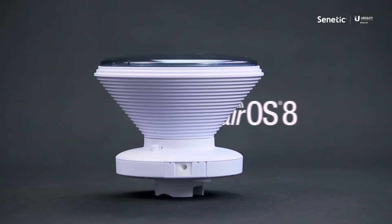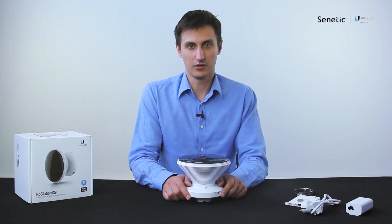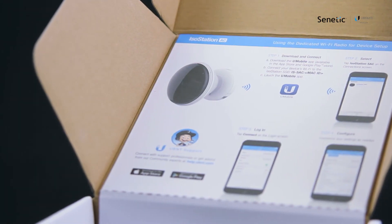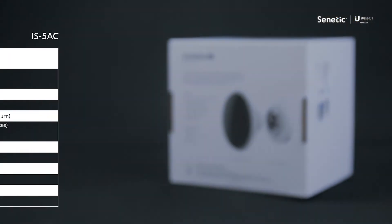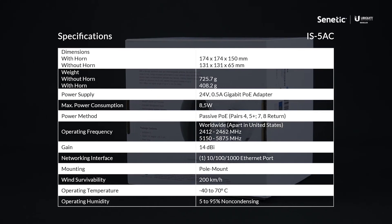This device has been equipped with version 8 of the Ubiquiti airOS, which allows it to be configured by a mobile app — greatly simplifying the initial configuration as well as accessing reports and diagnostic tools. The Ubiquiti IsoStation can operate with 450 megabit throughput.